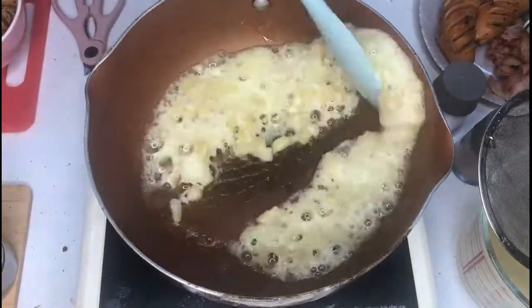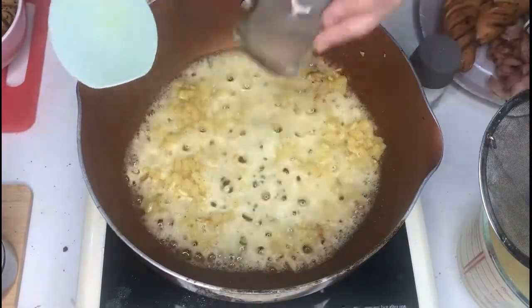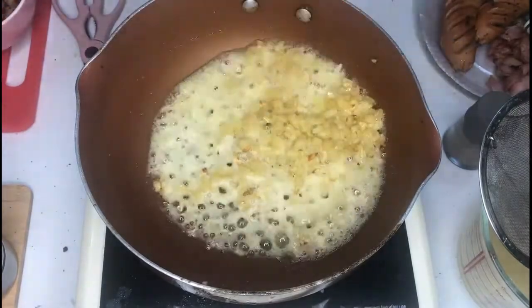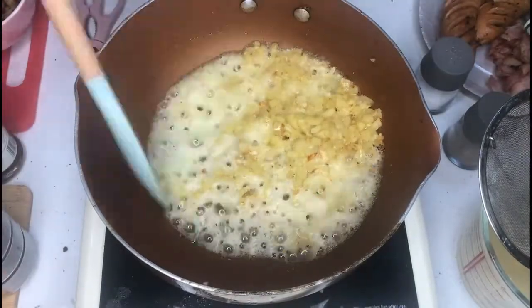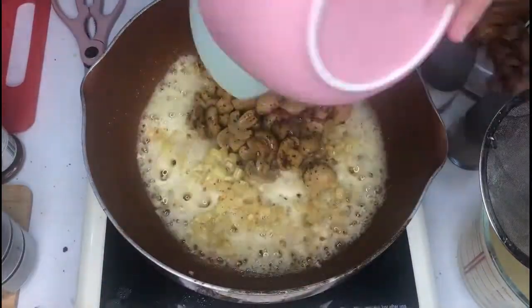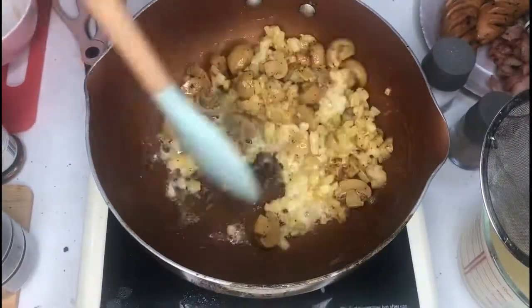We're going to make our potatoes now. Cold start your butter and garlic together with a little bit of oil so that your butter does not burn. Add in your potatoes and sauté for about 10 to 15 minutes until they are crispy on the sides.